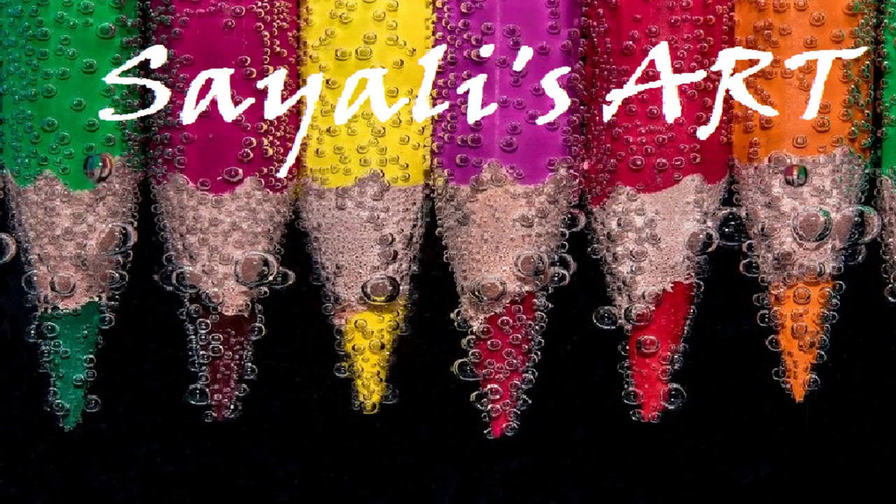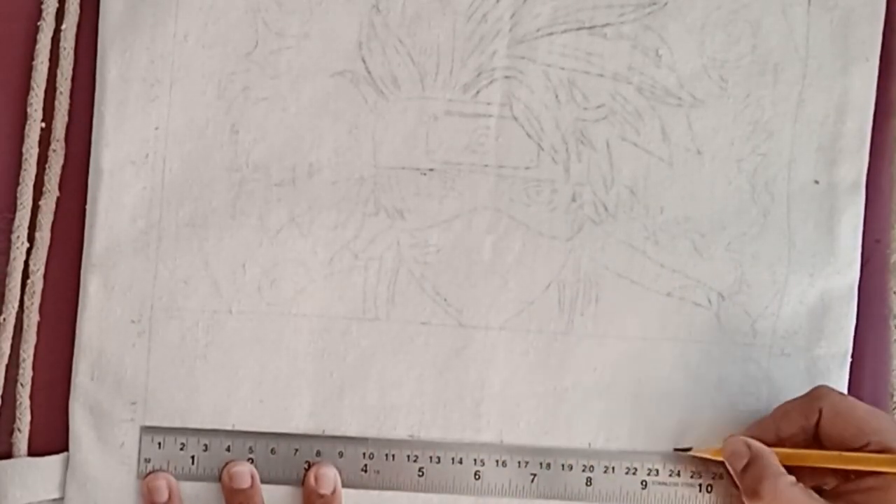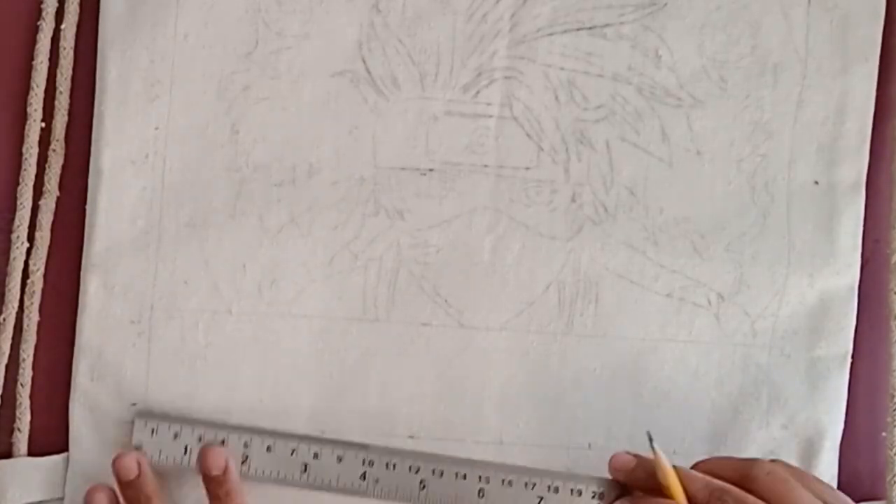Hi, this is Saili from Saili's Art. I hope you can see the pencil sketch. It's a customized canvas bag. It's the sketch of Naruto, a cartoon character.